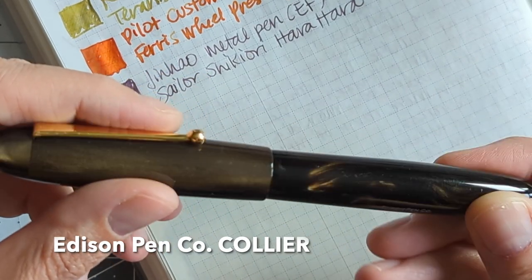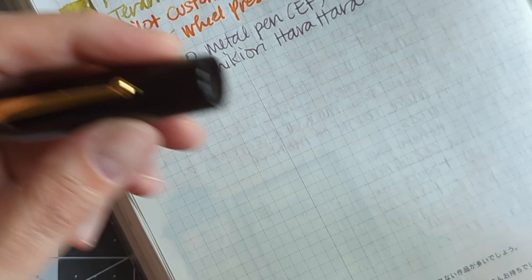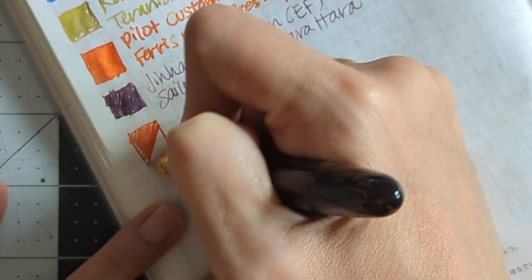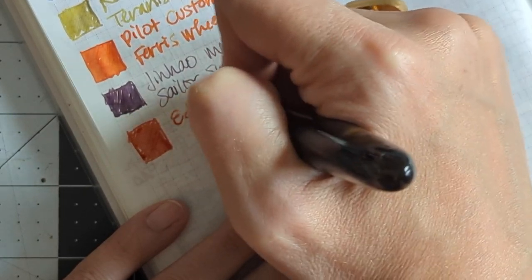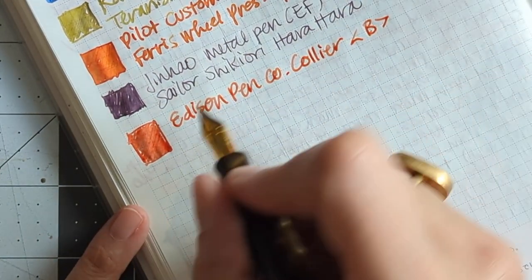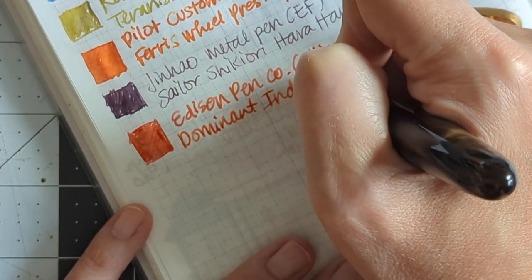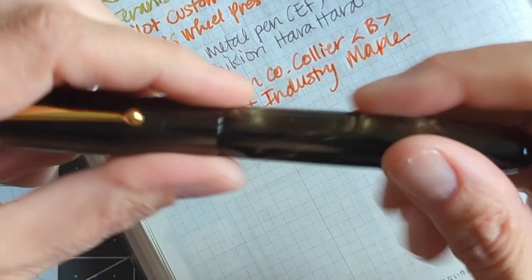This is an Edison Pen Company Collier — I'm not sure of the color, it's got gold trim. This was something I got at a pen show. It's got a two-tone nib and it's a broad. I put Dominant Industry Maple in this because it's a fall theme. I like this combination — it's very similar to Pumpkin Patch but just maybe a little bit redder, and I think it's a good pairing.